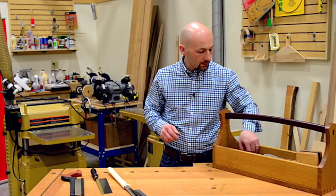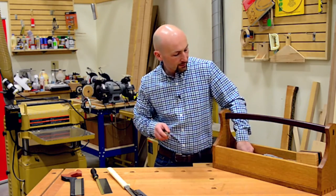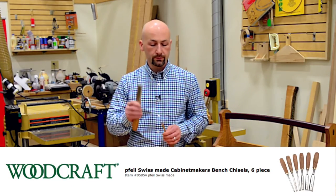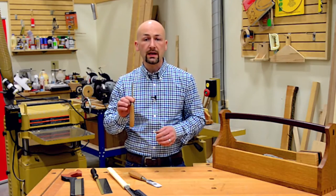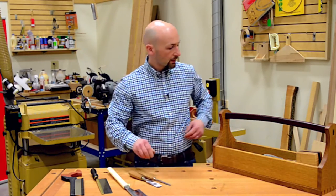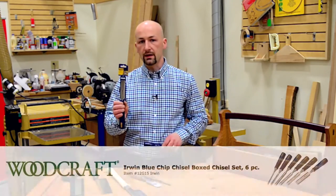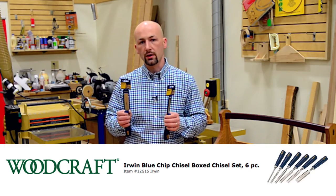In addition to the saw, we'll also need some sharp chisels. I find it best to use a 1-inch or 26-millimeter bench chisel, as well as a 10-millimeter or 3/8-inch bench chisel. There are less expensive alternatives available — you can find these same chisels in less expensive brands — but what's really important is that the chisel be sharp.